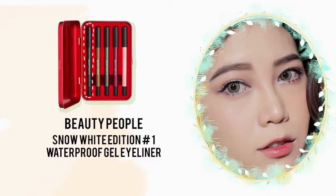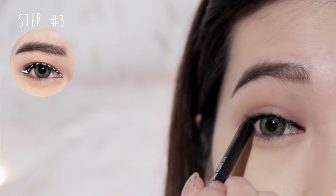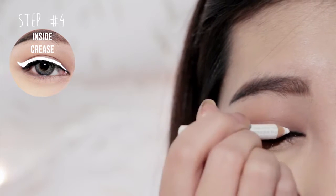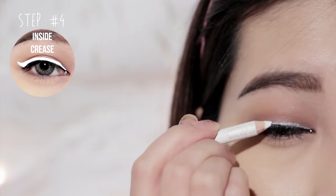Next, using a black shimmer pencil, line your eyes as close as possible to your lash line. Then apply white pencil liner just above your black liner and wing it out.